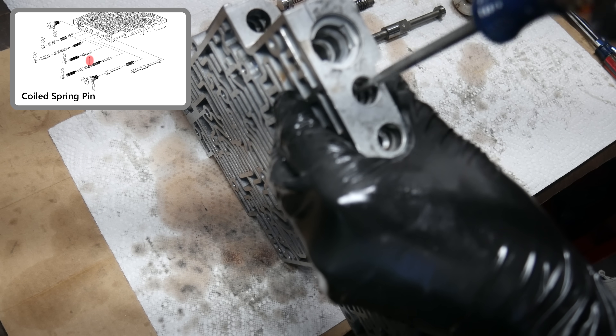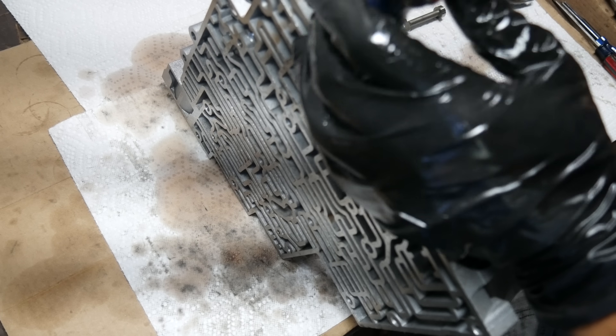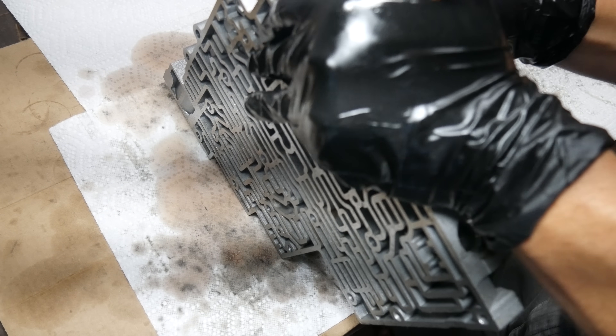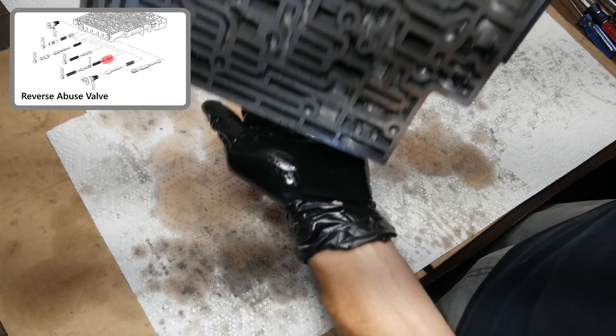Next up, there's another spring clip to remove that's holding in the reverse abuse valve. We'll remove this one the same way — compressing the valve spring, pushing the pin out, and then once it's removed, out comes the bore plug, the reverse abuse spring, and valve.